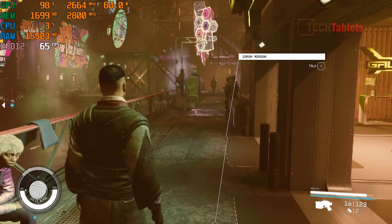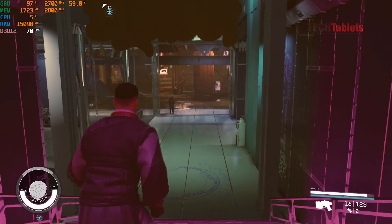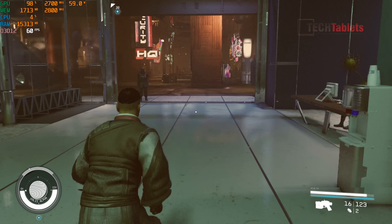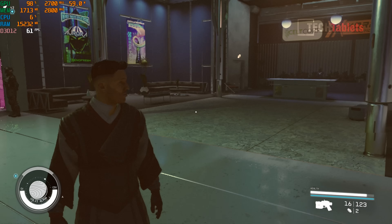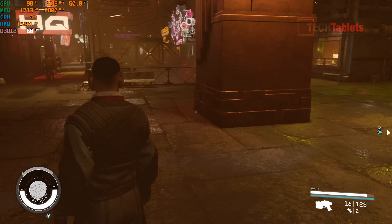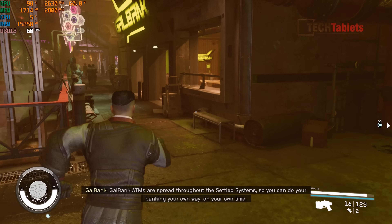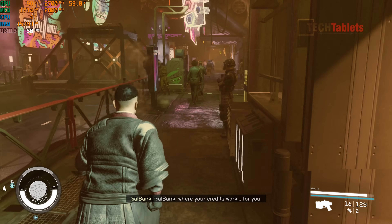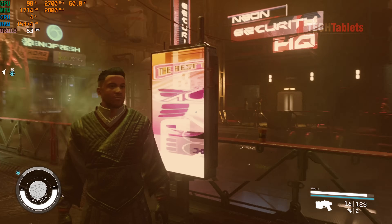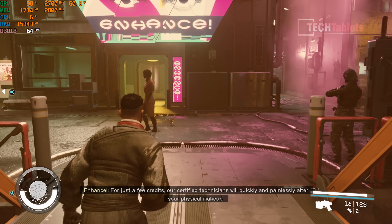Upping to 1080p on integrated graphics, Starfield is holding up really well — the Radeon 780M at 60 watts is fantastic. The core clock throttles just slightly from 2700MHz but thermals stay under 75 degrees. In the busy Neon city area with lots of NPCs, performance is around 60 FPS — absolutely amazing for integrated graphics.